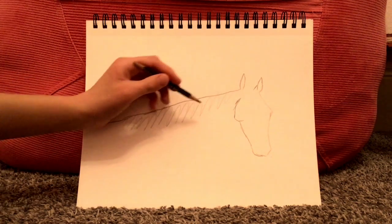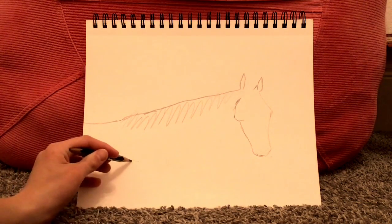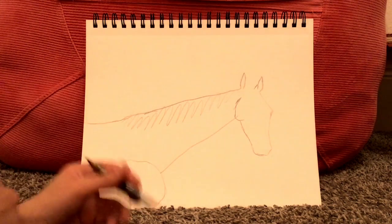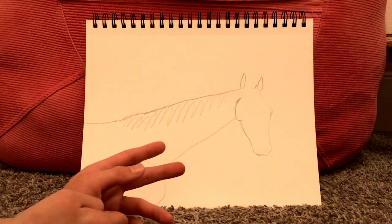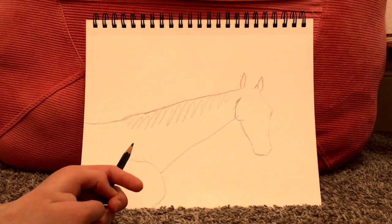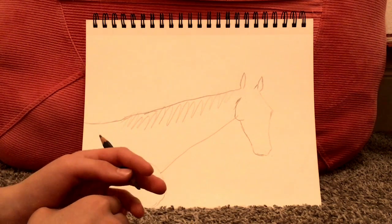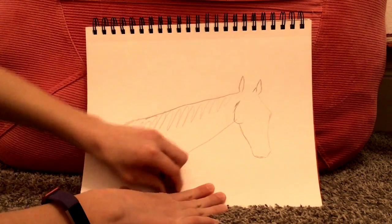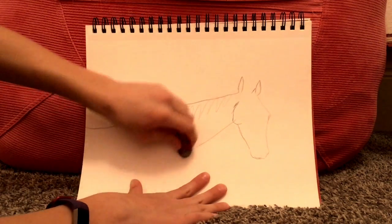Now all you have to do is connect the head to the rest of the body. First draw a shoulder — draw a big circle like that. Now a few things you may notice about your drawing is that the neck may be too long. What you have to do to alter that and make the neck shorter is first erase the shoulder line you just made. This is what I like to call the gesture drawing or beginning drawing.